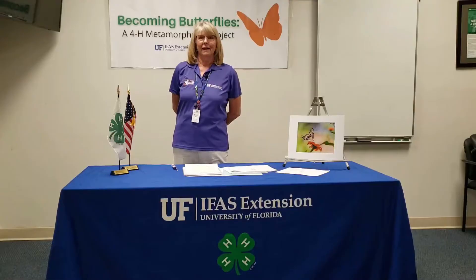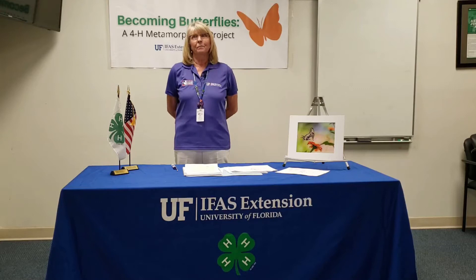Hello, my name is Irma Marshall. I'm a Master Gardener with the Duval County Extension Office. I've been a Master Gardener for almost five years, and during that time I have been working in the Junior Master Gardener program teaching plant science.